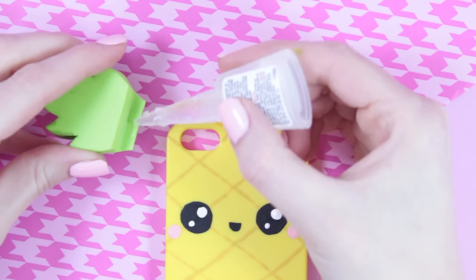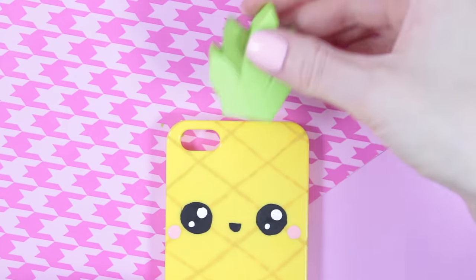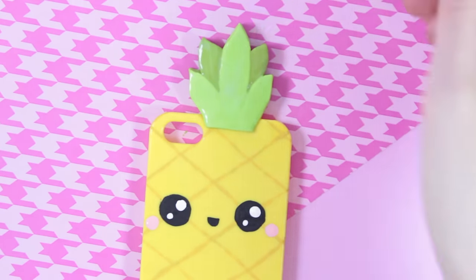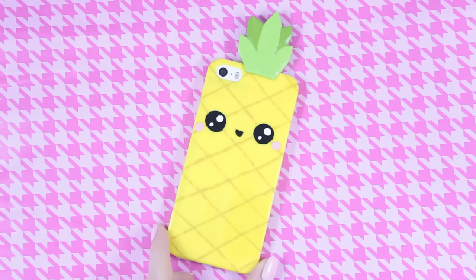Then you can use some glue to put the leaves on your phone case. I also decided to glaze the leaves on my case. And once the glaze has dried, you're done with your phone case.